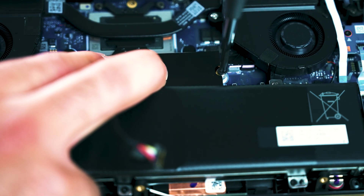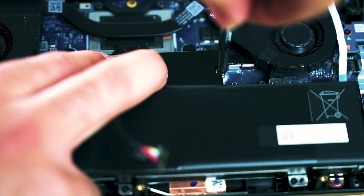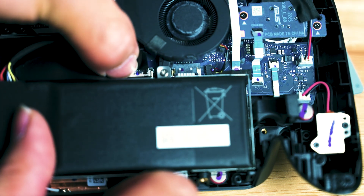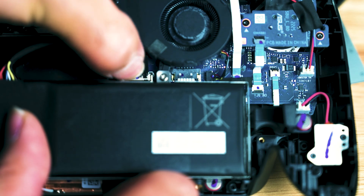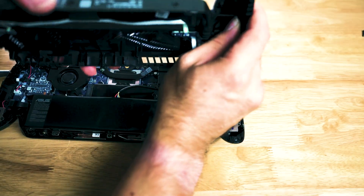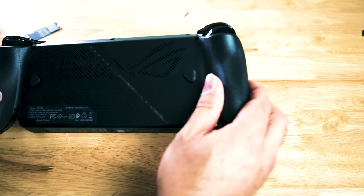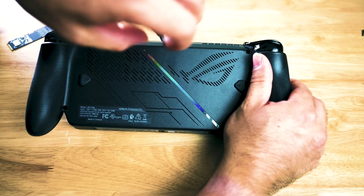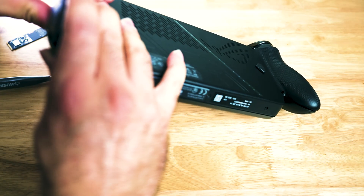Halfway done. Now all we have to do is reassemble the product. Reconnect the battery cable — simply push it down and it's going to lock into place. Since we chose not to disconnect the ribbon cable, it's going to easily fit right back to where it originally was. Make sure to slowly and carefully snap on the case and then work your Phillips heads back into their original locations.